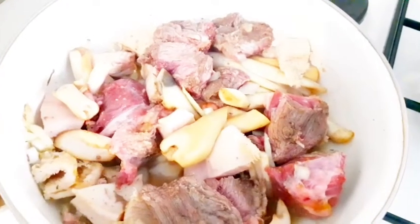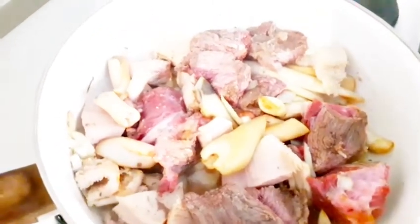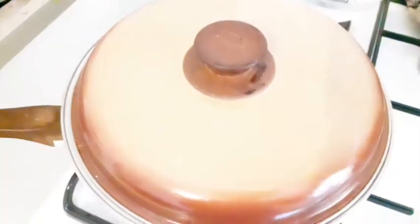After mixing all the ingredients into the meat, cover it and allow it to cook for some minutes. Welcome back — now that your meat is already steamed, you add your washed stock fish and your fish, then add water so that your meat can get cooked very well, and then cover it.